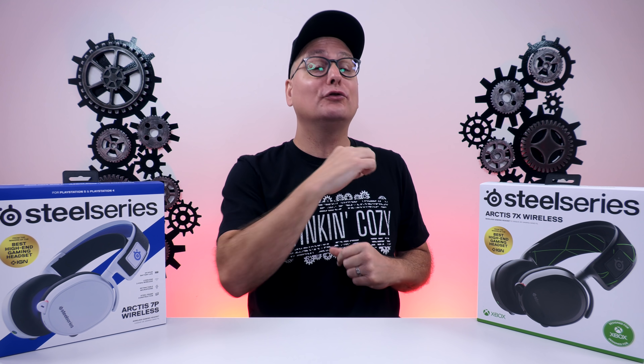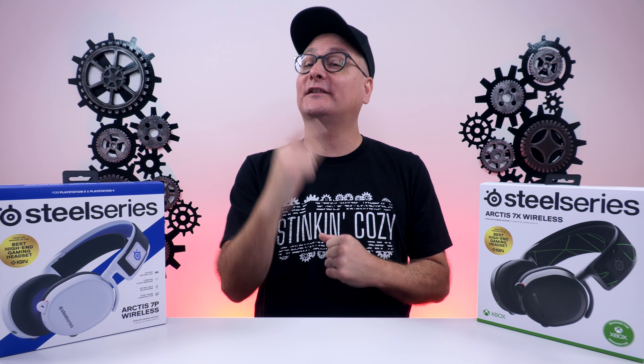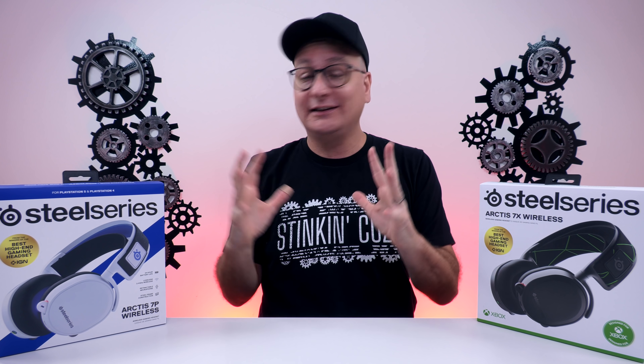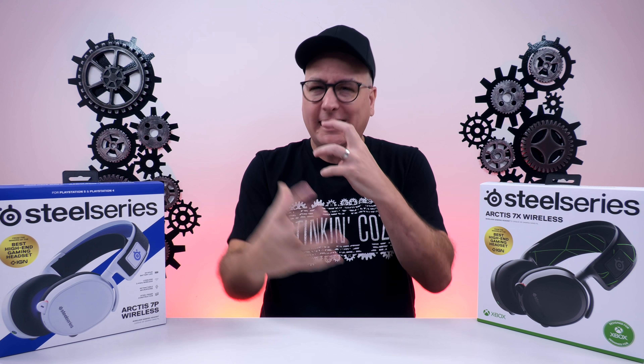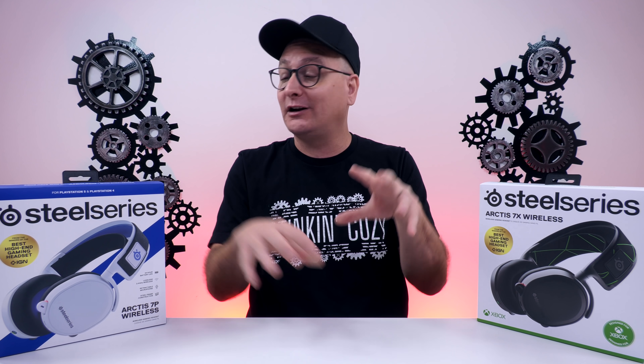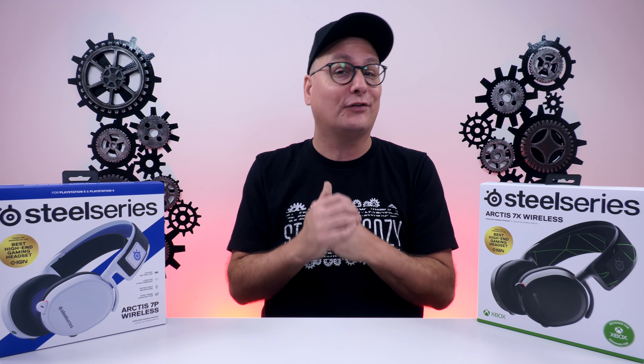Hey everyone, Techni here with a review of the newly released wireless gaming headsets by SteelSeries, the 7X and the 7P. We're going to be combining these two together in one review because the main core of these headsets are quite similar, but there are some differences within them and we're going to cover all of them throughout this video.